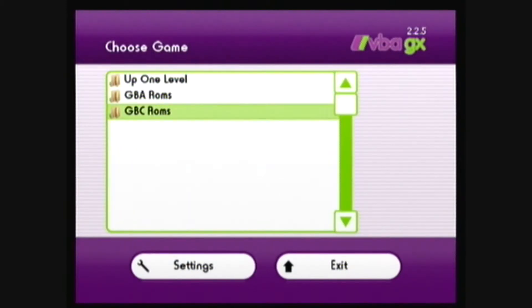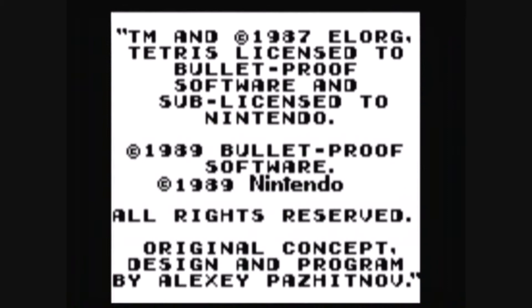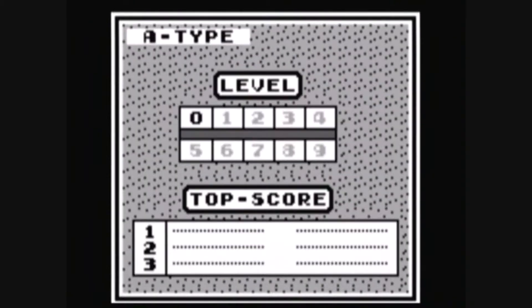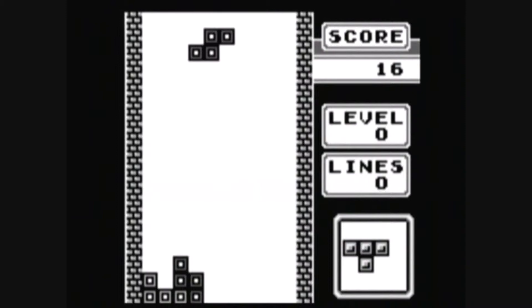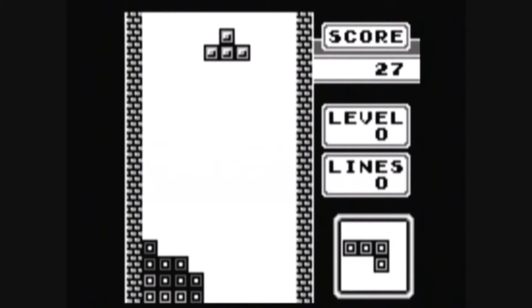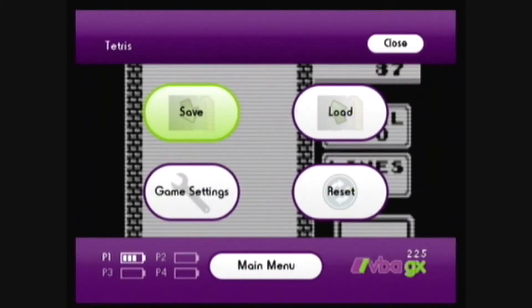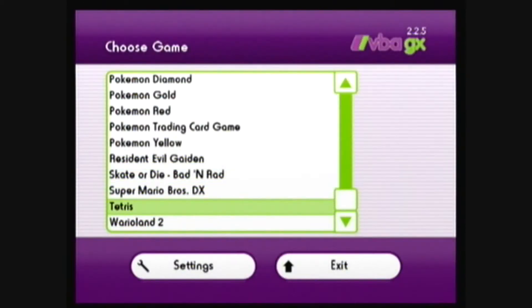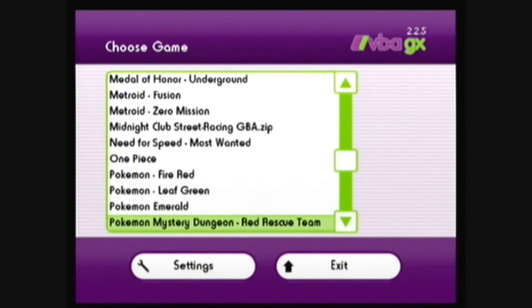First I'll demonstrate a Game Boy Color game — let's play Tetris. And next I'll demonstrate a Game Boy Advance game — let's play Pokemon.